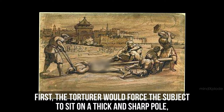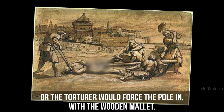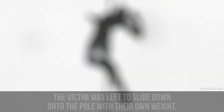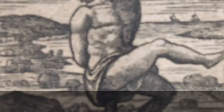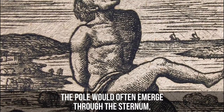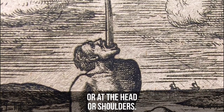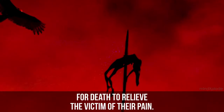Impalement. First, the torturer would force the subject to sit on a thick and sharp pole, or would force the pole in with a wooden mallet. When the pole was then raised upright, the victim was left to slide onto the pole under their own weight. The pole would often emerge through the sternum, and its tip would reach a position under the chin, head, or shoulders. As a result, the process could take up to three days to relieve the victim of their pain.